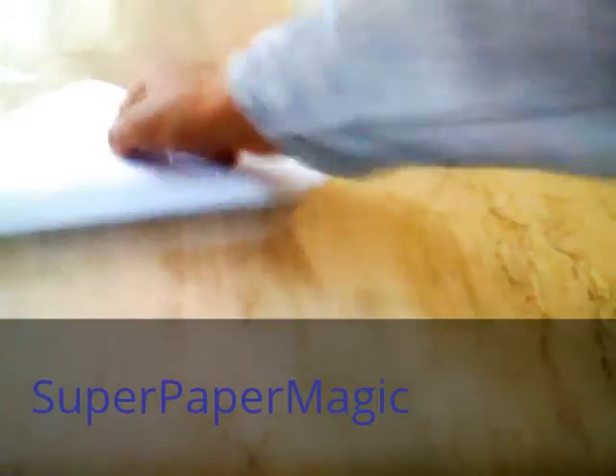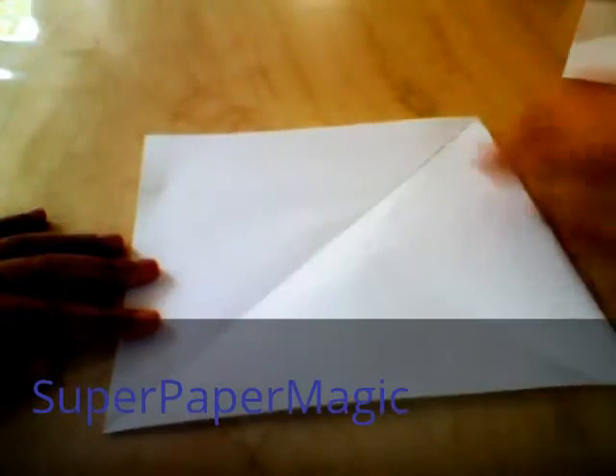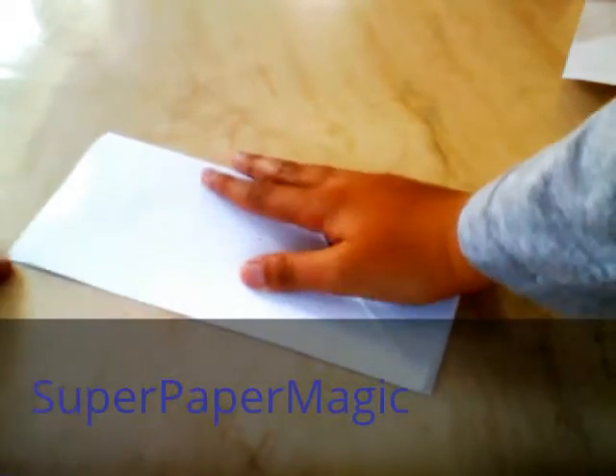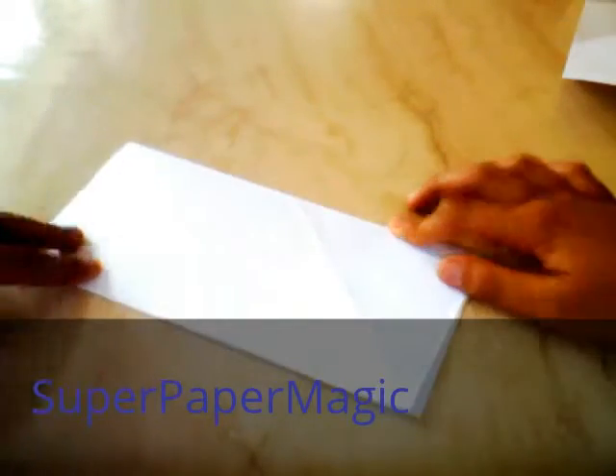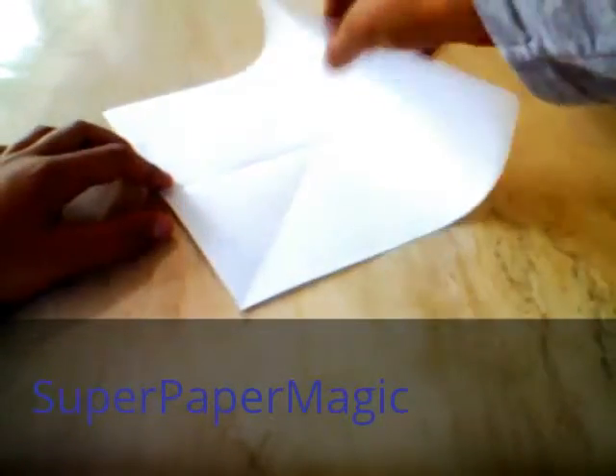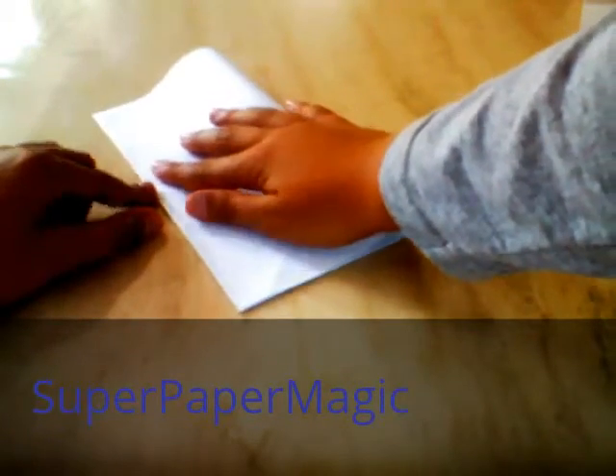If you have origami paper, you want to fold it diagonally, because if you have printer paper, you already have that diagonal fold here. So what you want to do now is fold it in half vertically, and then fold it in half — this bit is meeting this bit.